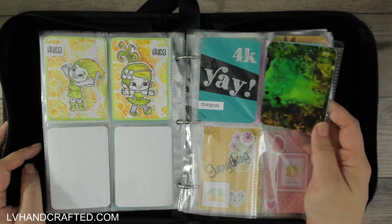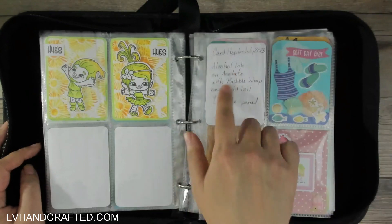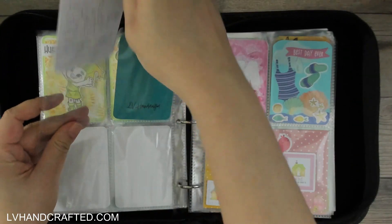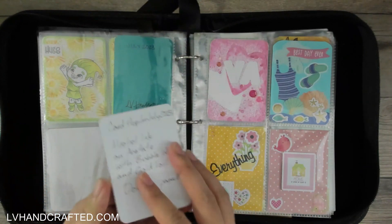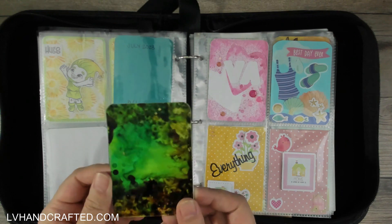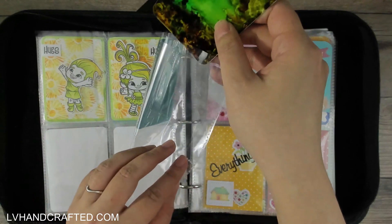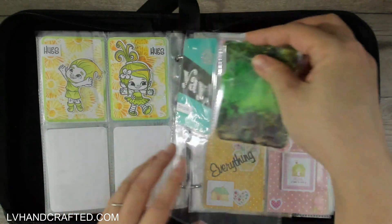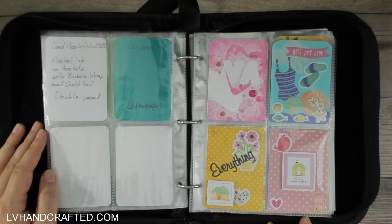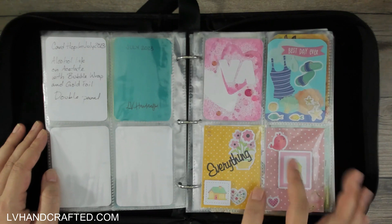This was a really fun alcohol ink panel that I did on acetate. I actually gave myself a little note as to what I did so that I can remember how I achieved that look, and that way if I want to try to replicate it and do it again, I'll know how. So bit of a swatch, I guess. And here is the latest ATC swap.